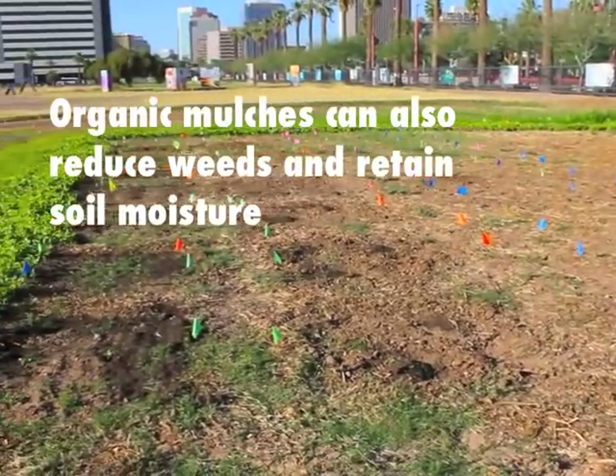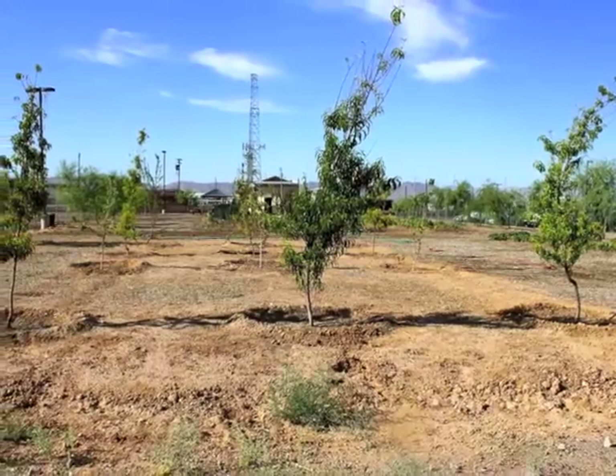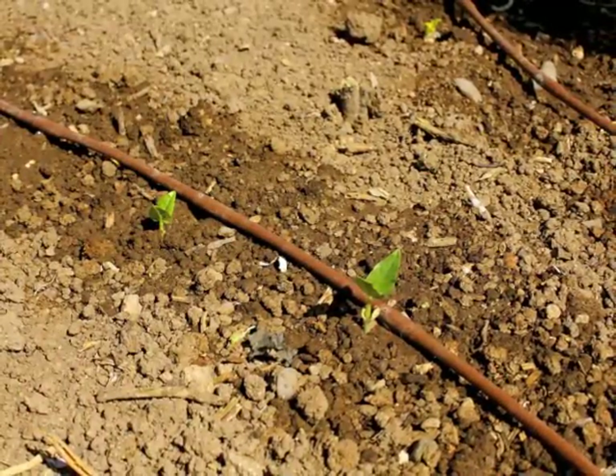Organic matter makes the soil loose and easy to work with. It improves nutrient and water holding capacity, drainage, and aeration.